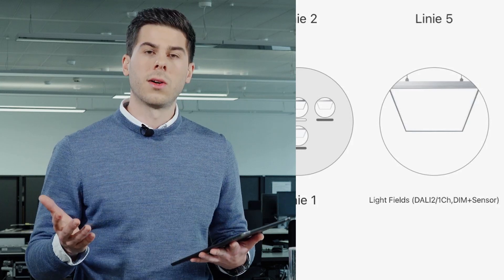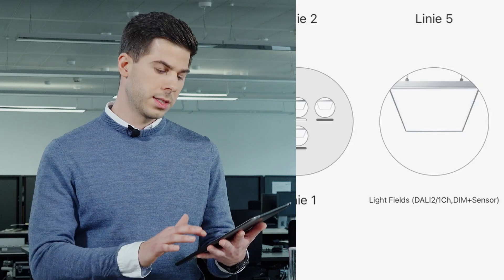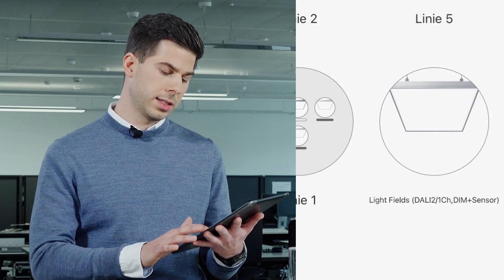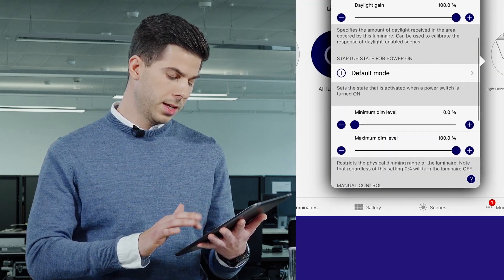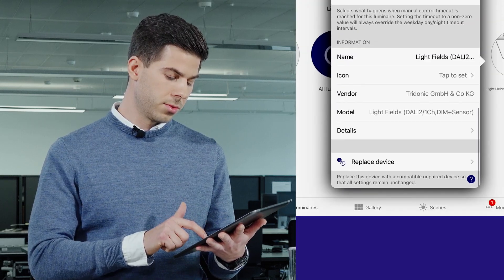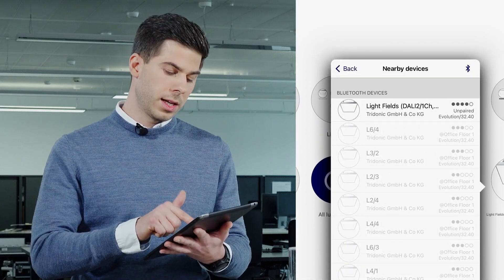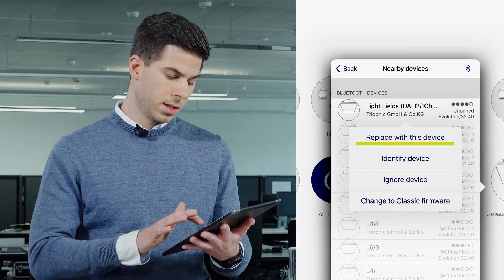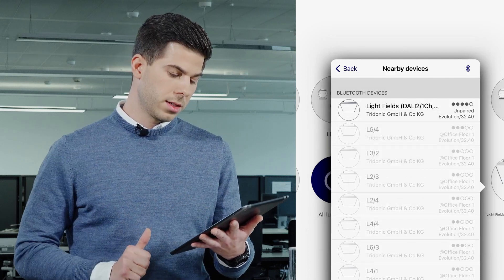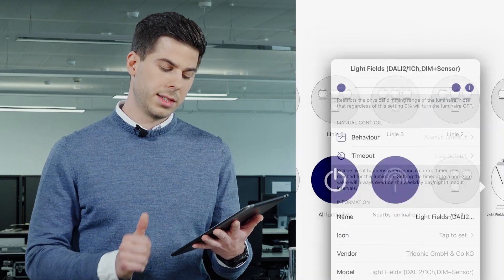I have now installed a new luminaire. It's powered. What I do is click on the malfunctioning luminaire, click on it, and just say replace device. I choose the new luminaire and replace it. And it's there.